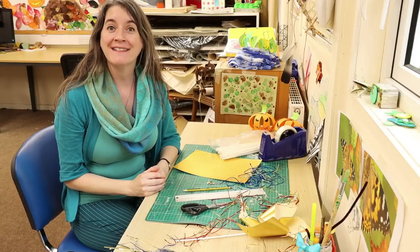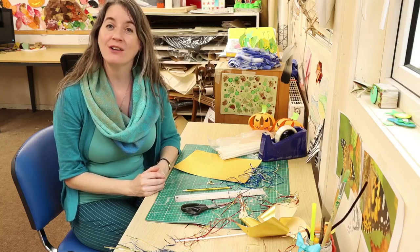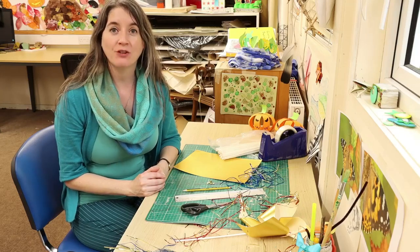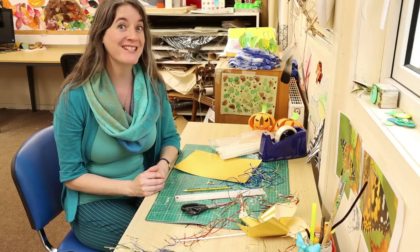Hello Heathmans at home, and I hope you're enjoying today's Mark and Sarah show. Today for our quick craft I thought I would do something seasonal again.